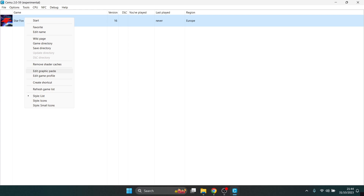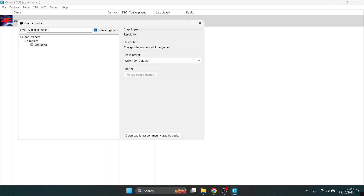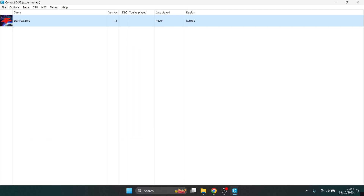If we right-click on the game and select Edit Graphics Packs, I'm going to enable that resolution we downloaded during the installation process. Currently this is running at 720p — tut tut Nintendo. I'm going to put this onto 2K for now and close out of this.